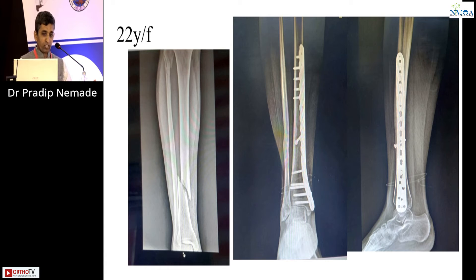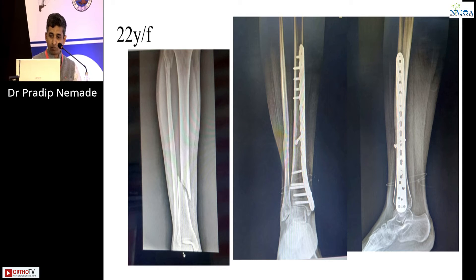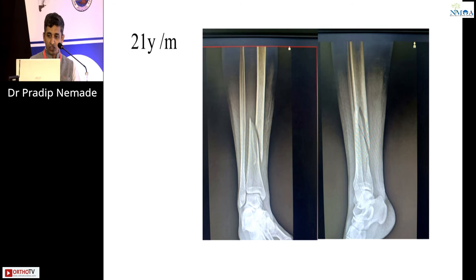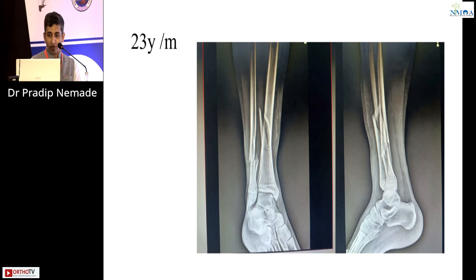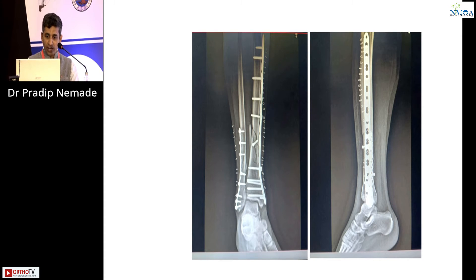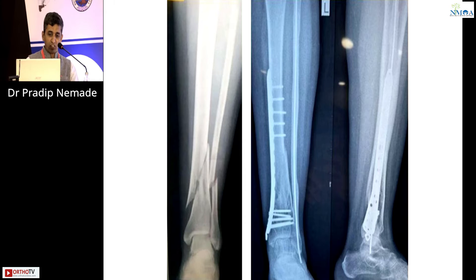A 22-year-old female with an oblique fracture can be managed nicely: put a lag screw and support it with a locking plate. Similarly, a 21-year-old male managed with a percutaneous lag screw and plate fixation. For fibula fractures in the distal 7–8 millimeters of the malleolus, we do distal fibula fixation — either with an intramedullary nail device or a plate. For comminuted very distal fibula fractures, we can combine plate or pass an intramedullary nailing device.